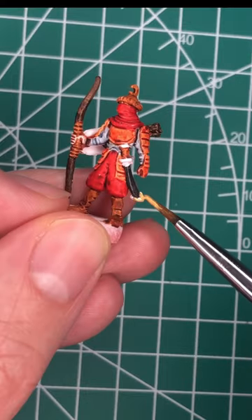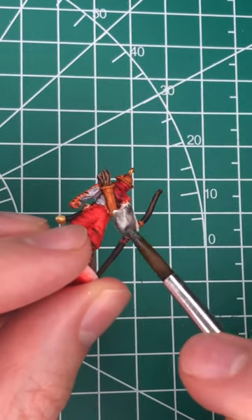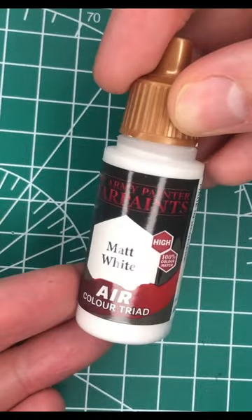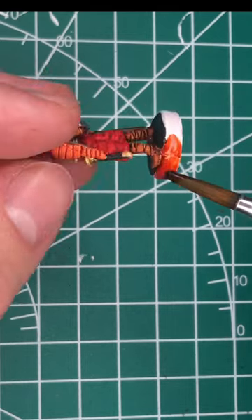You'll notice for these minis I'm using a very heavy orange and brown color scheme. That's for two reasons. One, that is the faction's color in the game, so it's good for readability on the board. And two, I'm looking forward to using the Fire Giant's orange speed paint from Army Painter.